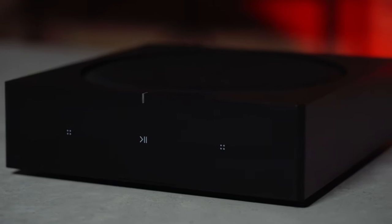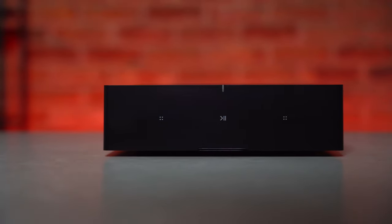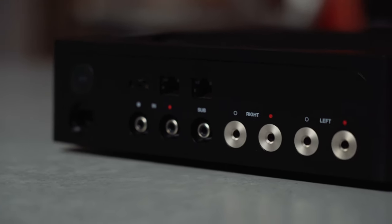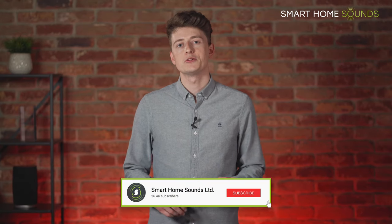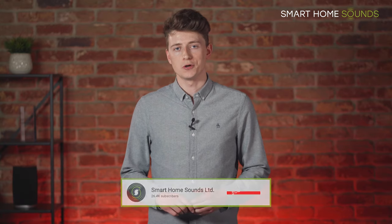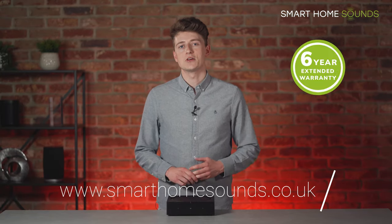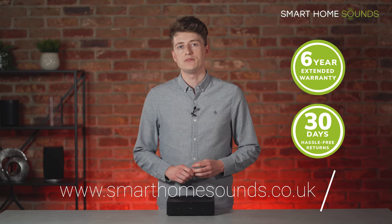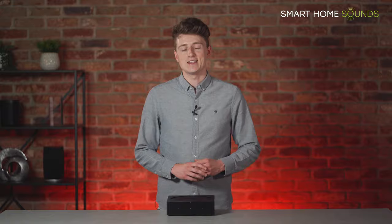Our lowdowns are designed to give you all the information you need in around five minutes to help you decide if the product is going to be right for you, before delving into our more in-depth reviews that cover the more specific details. This short video will cover all of the connections on the amp as well as the most popular situations you can use it for. We stock the Sonos Amp on our website complete with our six-year extended Sonos warranty and free delivery, as well as our 30-day listen better promise if you find you need to swap it for something different or get a full refund. So without further ado, let's get into the lowdown.